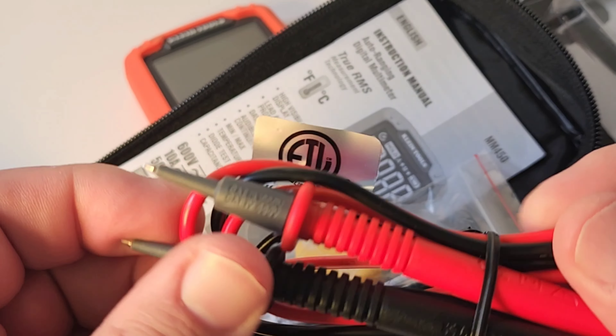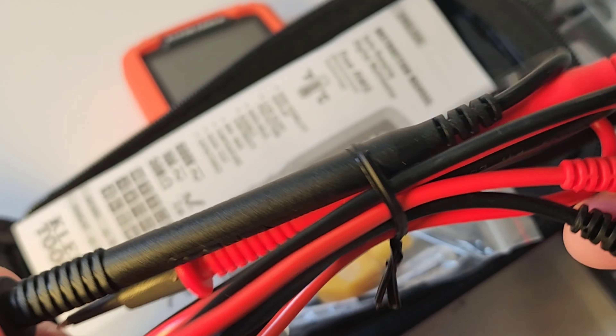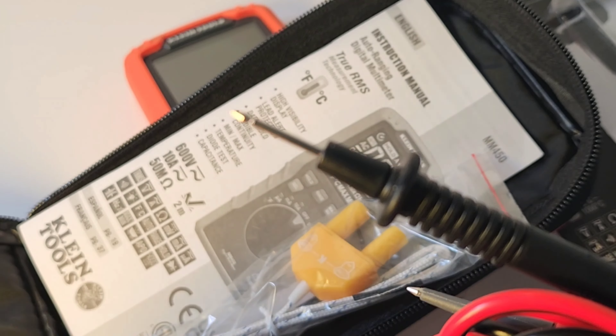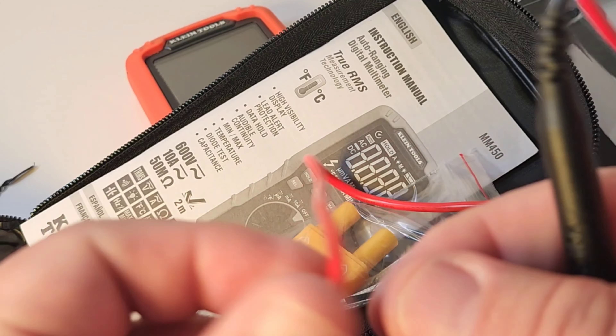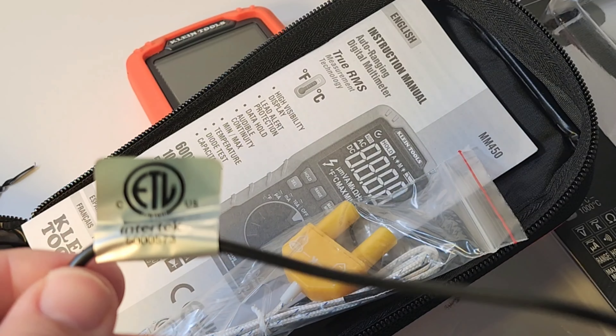Klein gives us some great test leads here. These things feel solid, well-made, and have the Klein Tools logo on them. They are rated at CAT 3, 1,000 volts. Fairly sharp — not the sharpest out there, but they will do the trick. And we have a lot of lead here; these things are long. They are not silicone, but they still feel pretty good. We even have an ETL rating here on the test lead itself, so it has gone through rigorous third-party testing as well. All in all, nice.